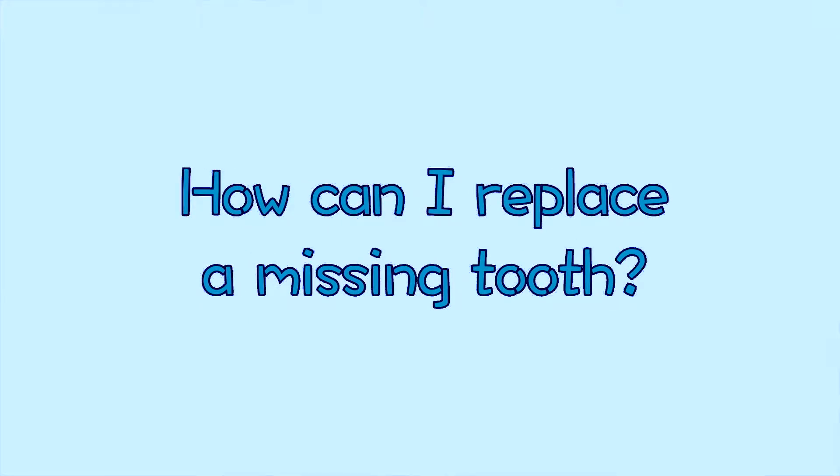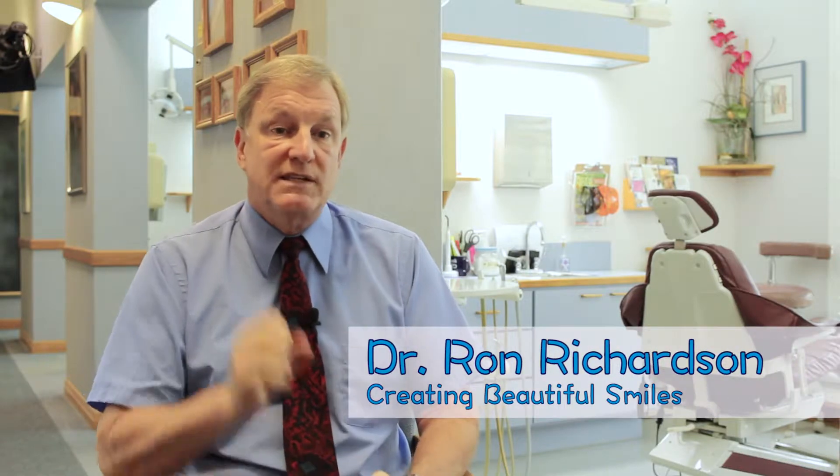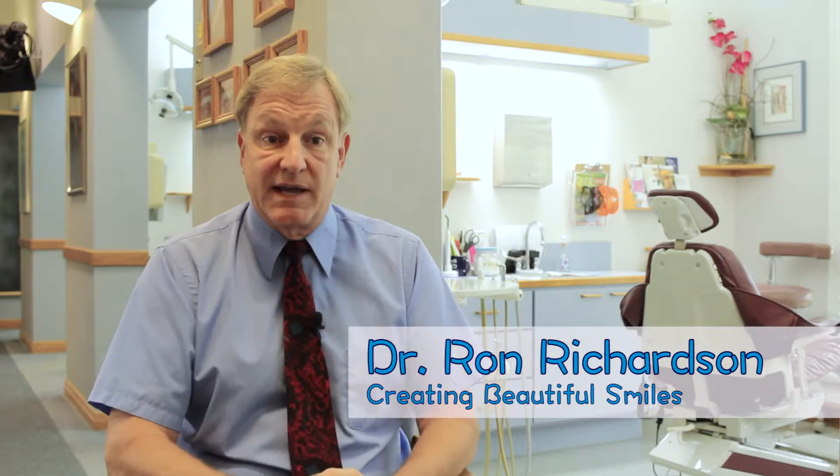When people are missing teeth, they come in and say, I'm missing one tooth, what are my options? Well, we've got two major options to give us something that's fixed, that doesn't come in and out.